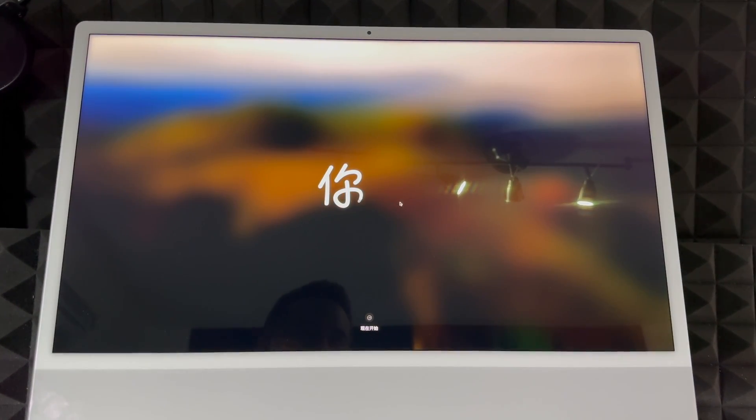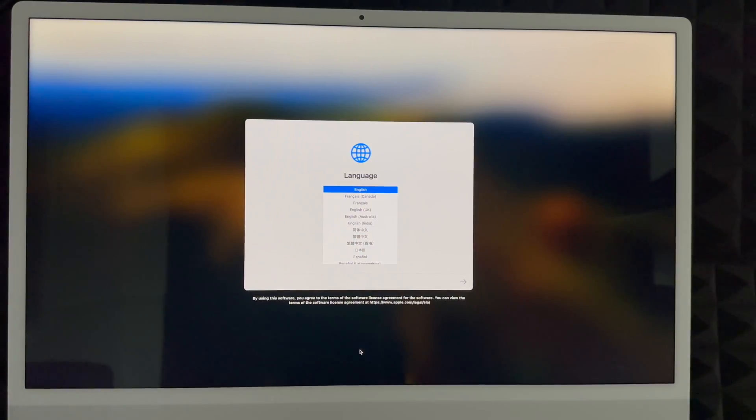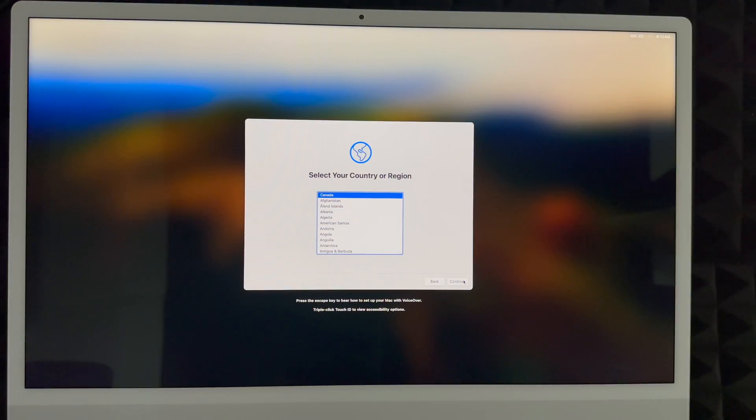Go ahead and scroll or touch anything on your keyboard to get started. On my trackpad I'm just moving it around to get started. You're going to see this screen — just click right there, and at this point choose your language. Scroll through and choose any language you'd like. Once you select it, click the arrow on the right side. We're going to choose English and click the arrow to keep going.